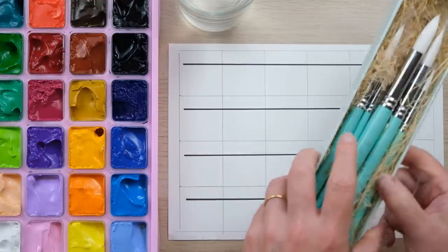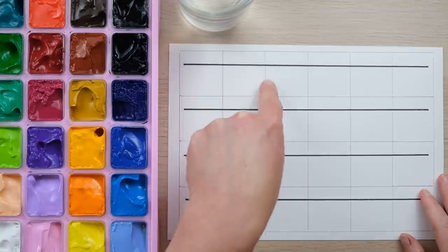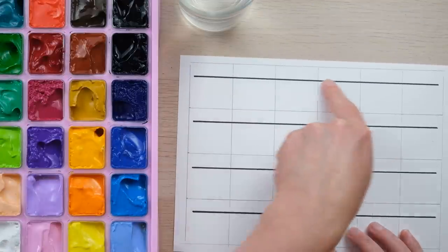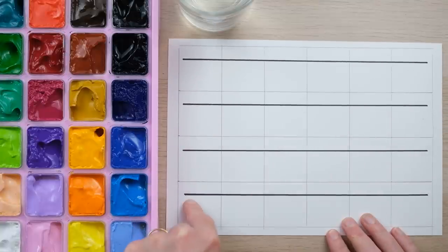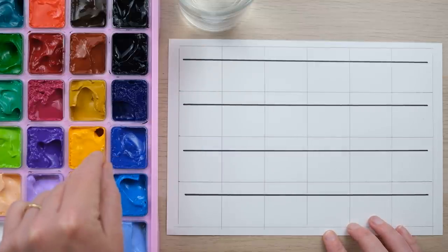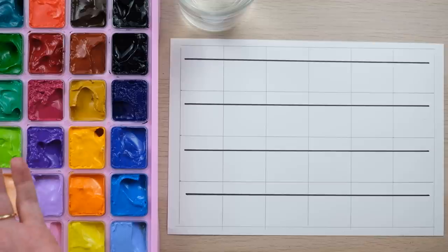I'm going to do a little swatch chart. I've drawn a grid of pencil lines which matches my set of 24 colors, but I've also put in a sharpie black line across each grid square. When I paint over that, I can instantly see how opaque the gouache is, because some colors are naturally more opaque than others — which is a very similar concept to some watercolors.